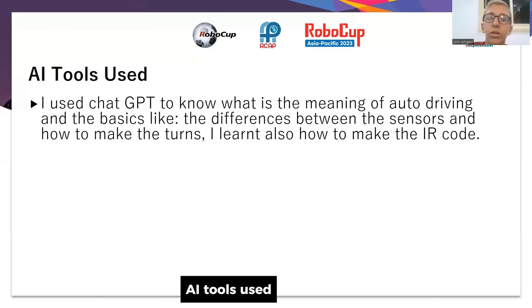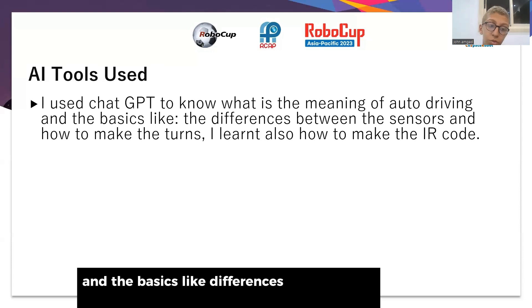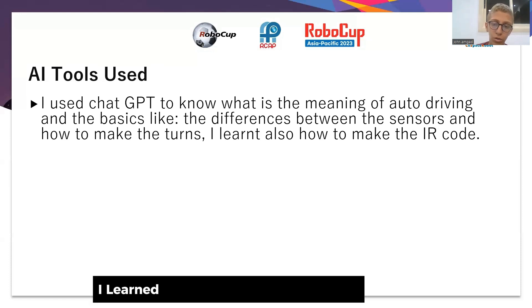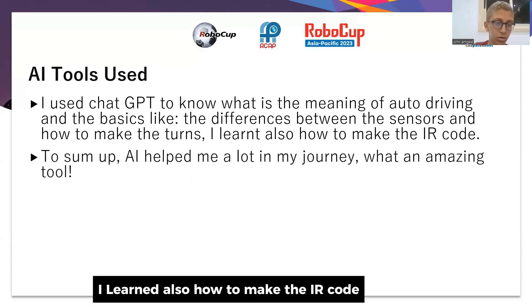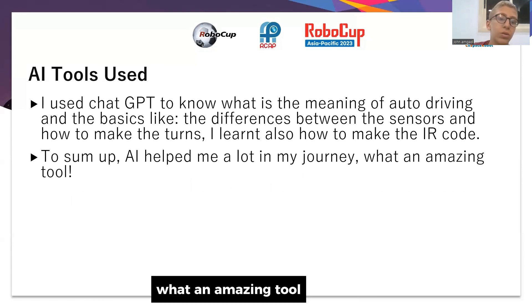As for AI tools used, I used ChatGPT to understand the meaning of auto-driving and the basics, like the differences between the sensors and how to make turns. I also learned how to make the IR codes. To sum up, it helped me a lot in my journey. What an amazing tool.